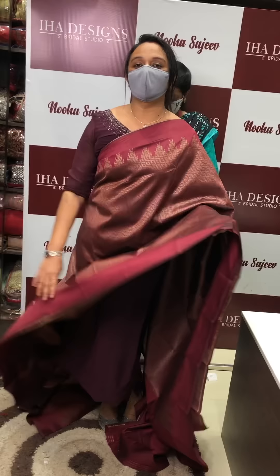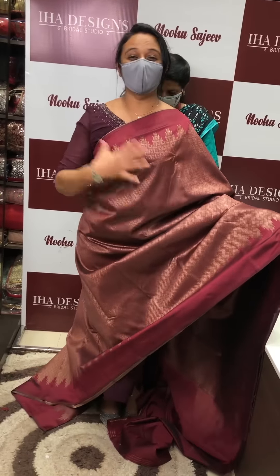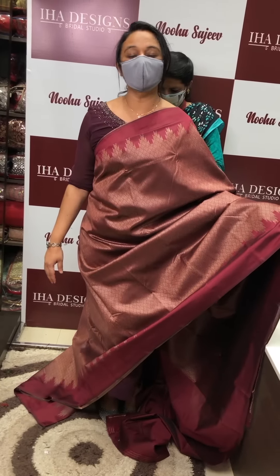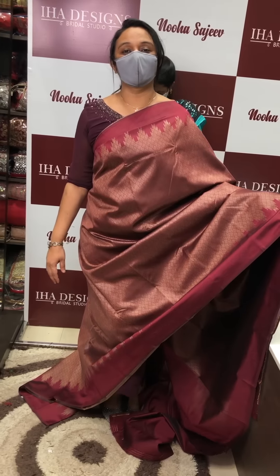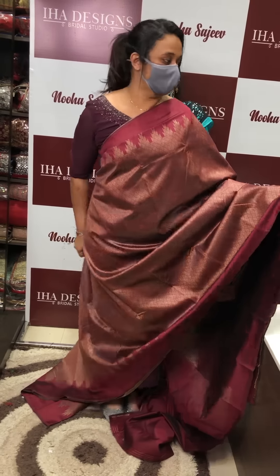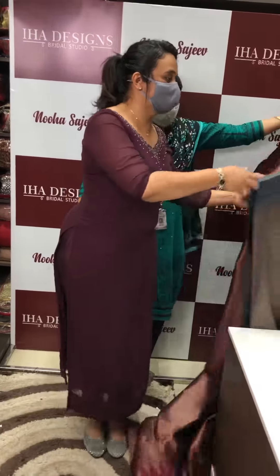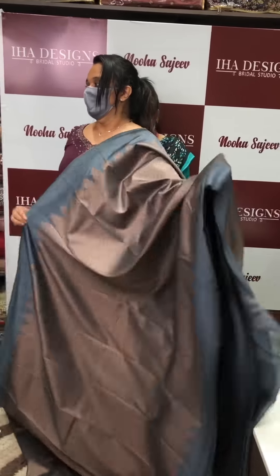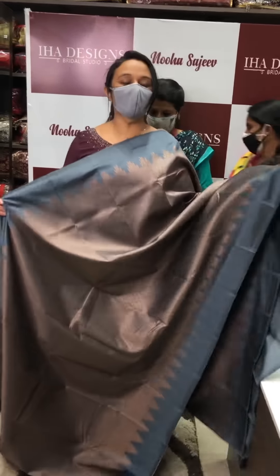It is a simple thread — a very simple thread with a very fine quality finish.